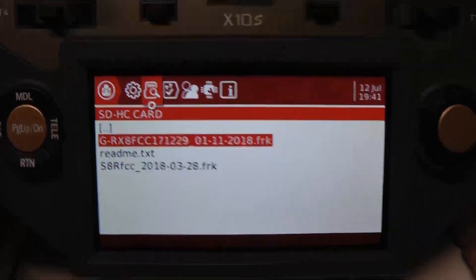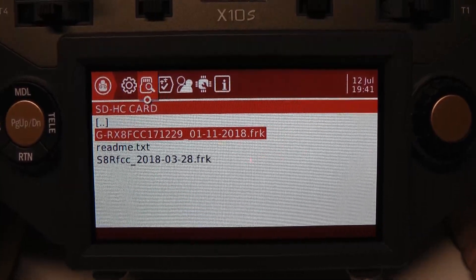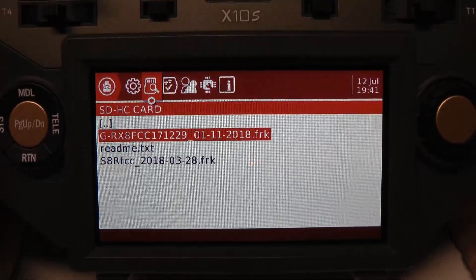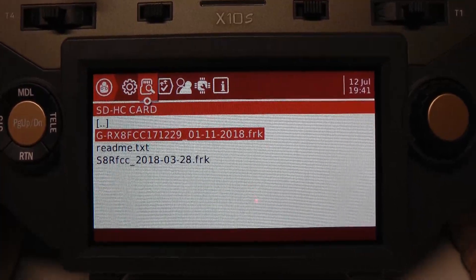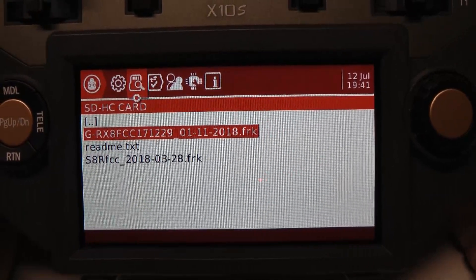If you have a problem, you'll get a screen. It won't give you much of a clue as to what the problem is, but at that point you'll have to figure it out. I one time got that error. All I did was shut the transmitter off, turn everything back on, did it again, and I didn't get the error. So I would recommend that if you do get an error message.